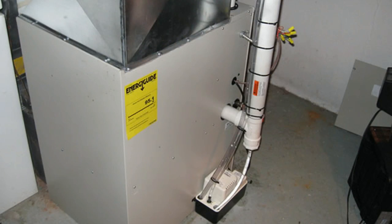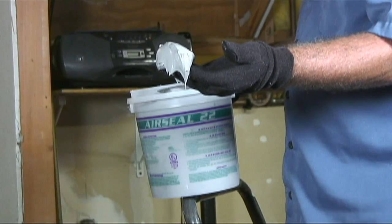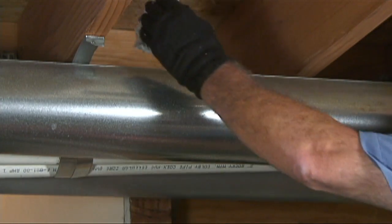Never apply duct sealant to furnace exhaust venting, which typically comes off the top of a furnace and vents vertically through the crawlspace or basement ceiling or roof deck in an attic. We recommend using gloves when air sealing hard to see and hard to reach areas of the duct system, such as the top longitudinal seams of round branch ducts, which may be installed in basement or crawlspace ceilings.